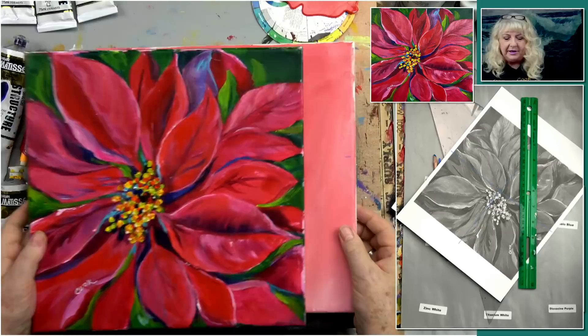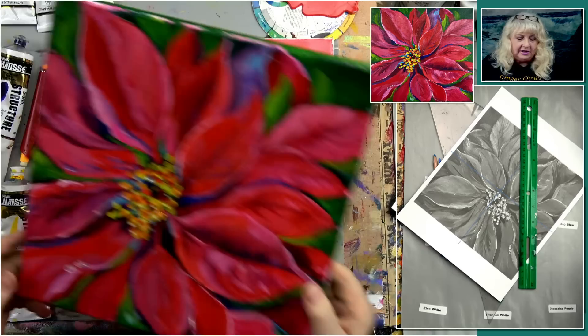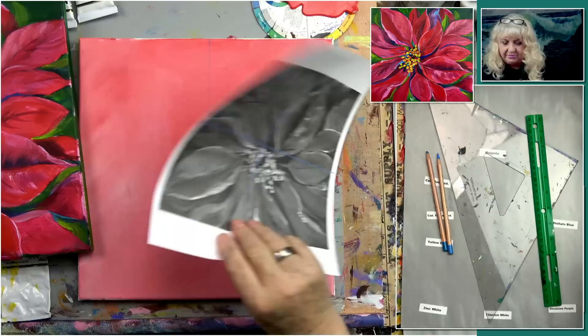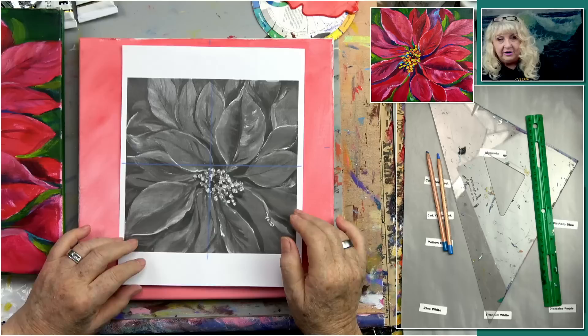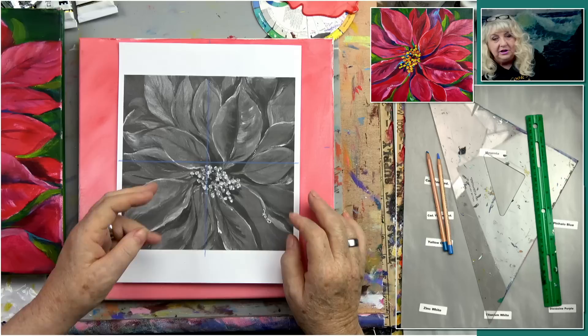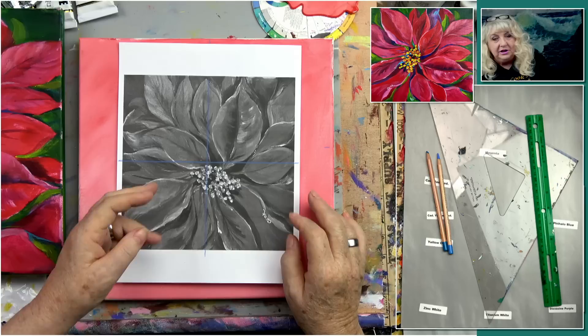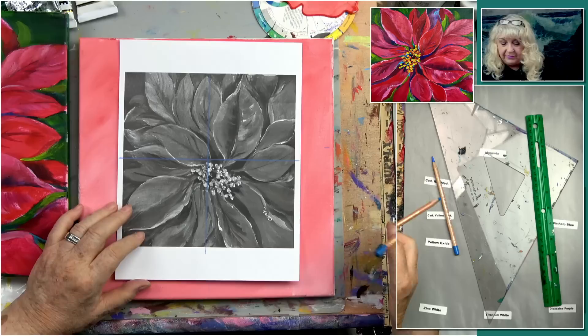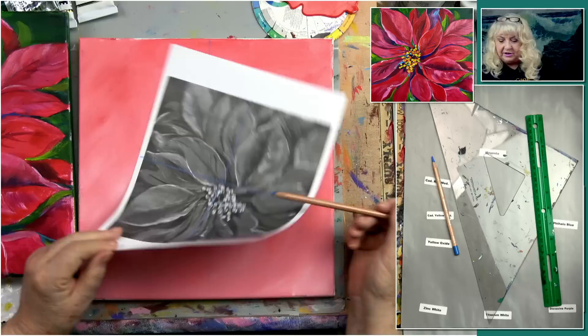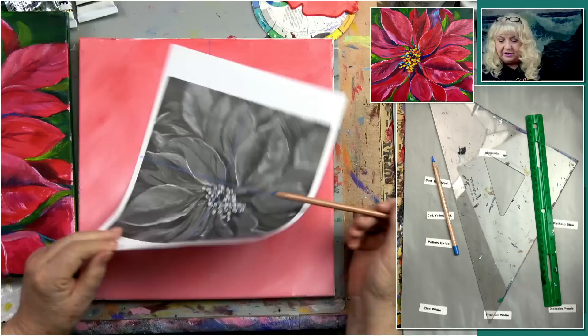I want to welcome everybody to the show. What I have is just a printout of my painting — it's an 8-inch square right now, and this canvas is 12 by 12. If you're wanting to know where to get the printout, go to Ginger Cook Live, all one word, on Pinterest. You can then go to our YouTube 2019 board and you'll see links to our tutorials and images you can print out.